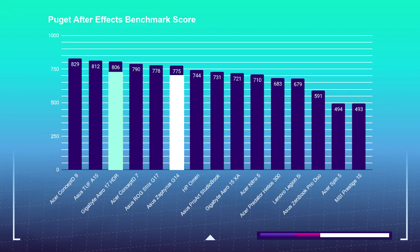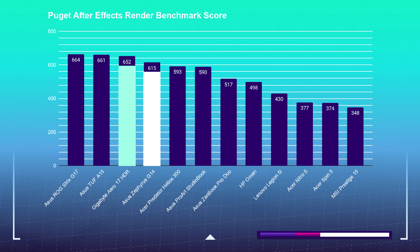Moving on to motion design, I'm using the Puget Systems After Effects benchmark and the After Effects render benchmark. Per the charts, the Aero 17 pulled slightly ahead of the G14, but not by much — the Aero 17 scored 806 over the Zephyrus G14's 775. Once again, the Gigabyte Aero 17 pulled ahead with a score of 652 over the Zephyrus G14's 614 on the render as well.